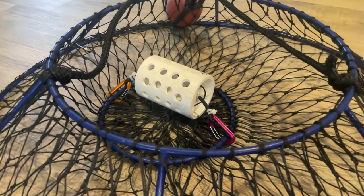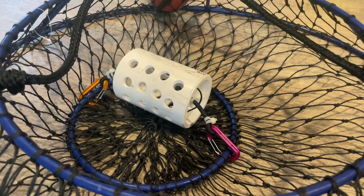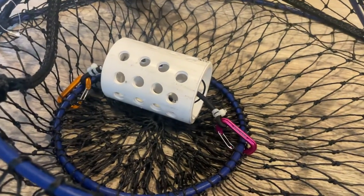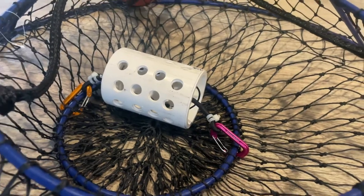Alright everyone, since I lost a few of these last year and I have to make some replacements, I figured I'll make a new video that's a little bit more detailed than the one I posted earlier on how to make these steal-proof bait tubes for lobster hooping or crabbing.